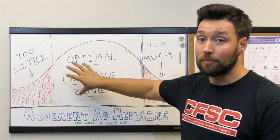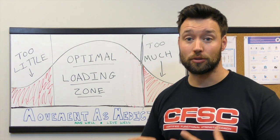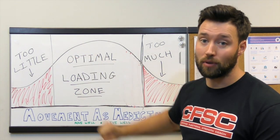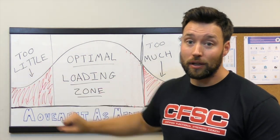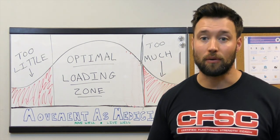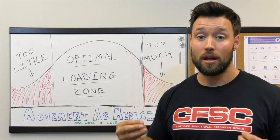That means getting in the weight room, doing things like squats, deadlifts, swings, split squats, and single leg deadlifts, and developing aerobic capacity right here in this sweet spot. Now, it's also important to realize that if we're on one side we do too little, but if we're on the other side we can also do too much and start to break people down.